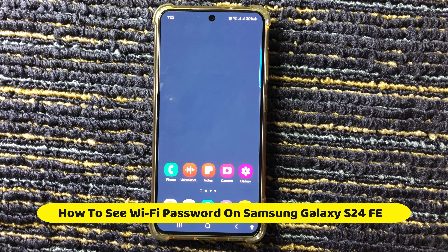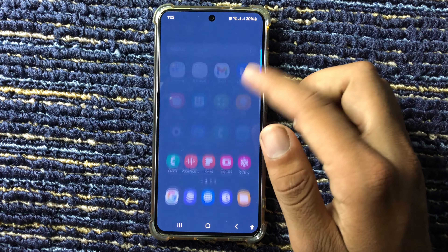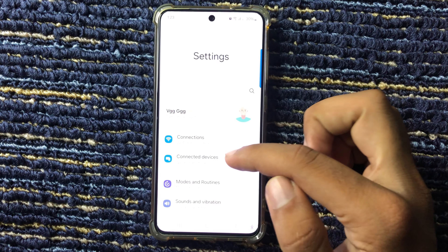Hello everyone, welcome to a new tutorial video. In this video, I will show how to see the Wi-Fi password on Galaxy S24 FE. First of all, open the Settings app.